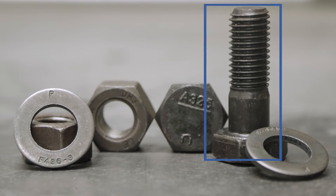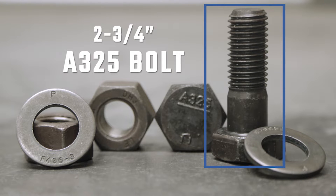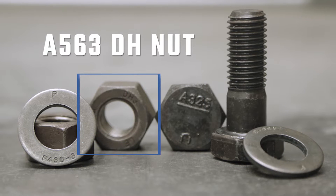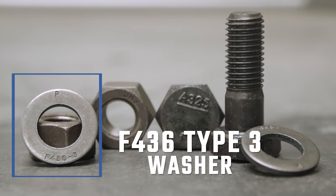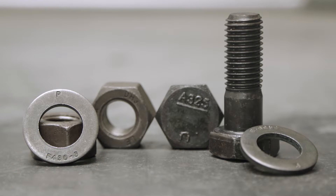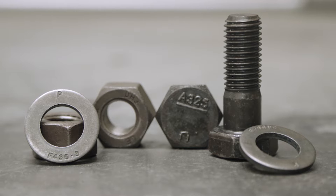Today we'll be testing a 3/4-inch A325 bolt, an A563DH nut, and an F436 Type 3 3/4-inch washer, and we will be using the turn-of-nut installation procedure.